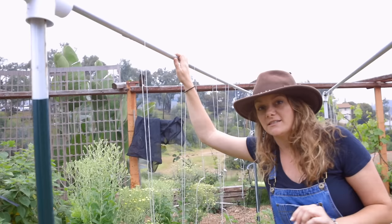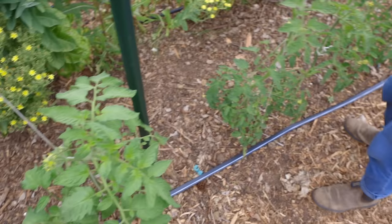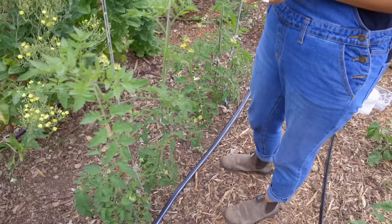It's a pretty basic system and very inexpensive — another thing we really love. This is just three-quarter inch conduit. We have some tee posts here and some PVC tees. Basically, what you see is how you put it together — really simple. The posts are driven into the ground and we run the conduit through the tees to hold it in place, which allows us to have a structure strong enough to hold really heavy indeterminate tomatoes.